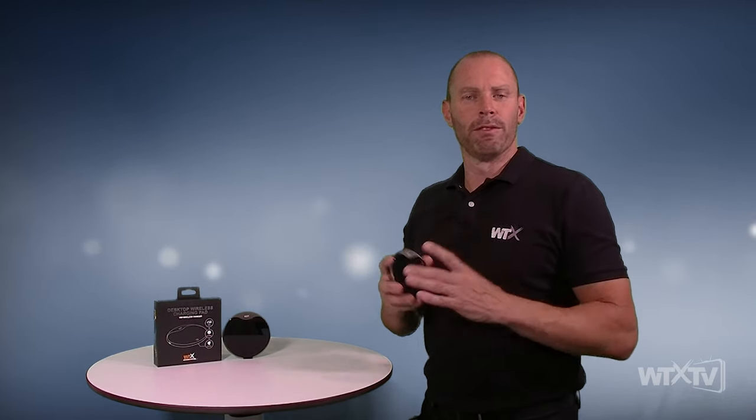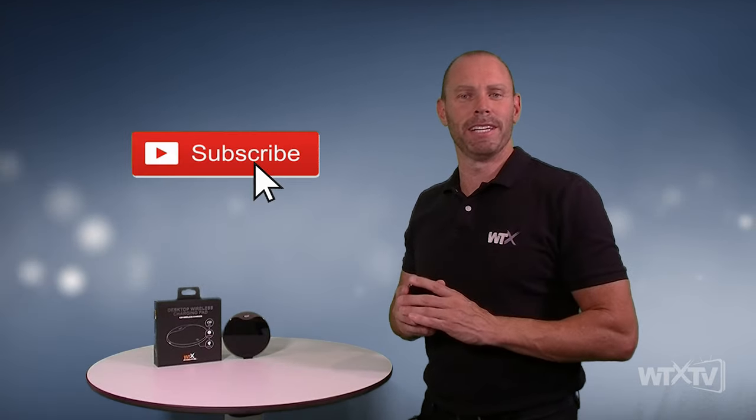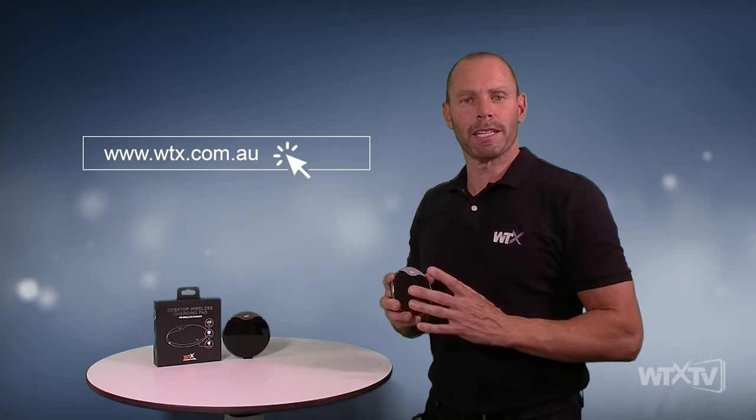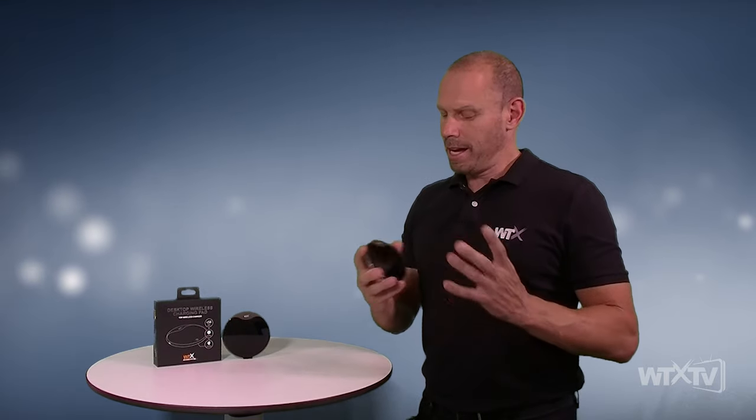That's the end of another exciting WTX review — the WTX desktop wireless charger. For all of you who enjoyed and liked that review, please like or subscribe to our WTX TV YouTube channel. For those of you interested in purchasing the product, visit WTX.com.au or your local retail stockists. Until next time, thank you very much for watching.